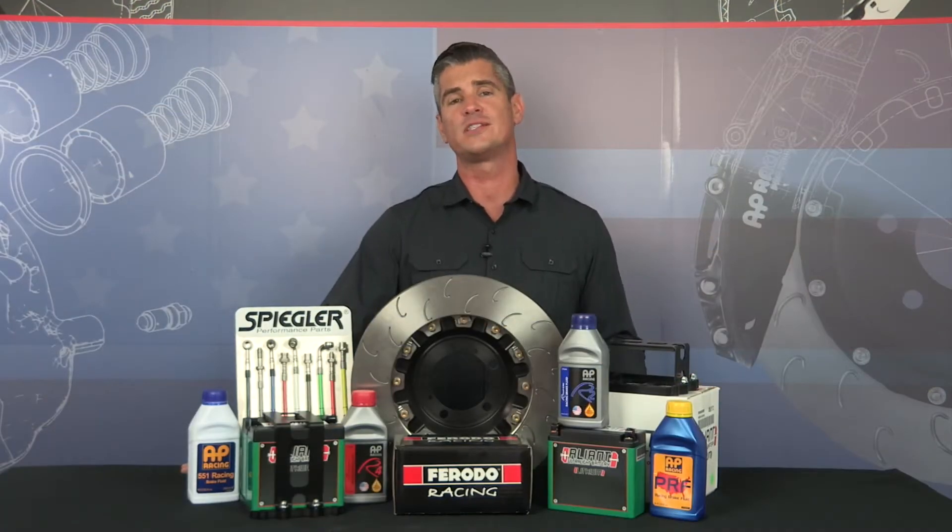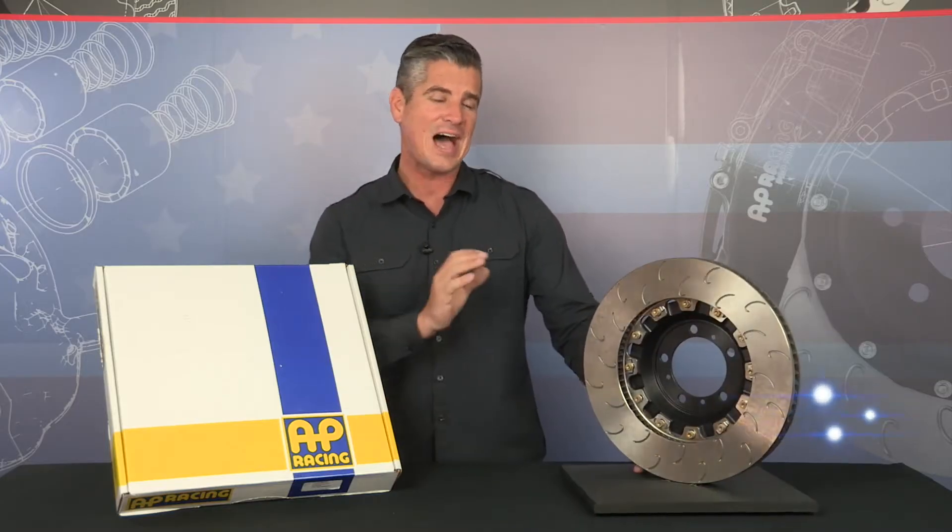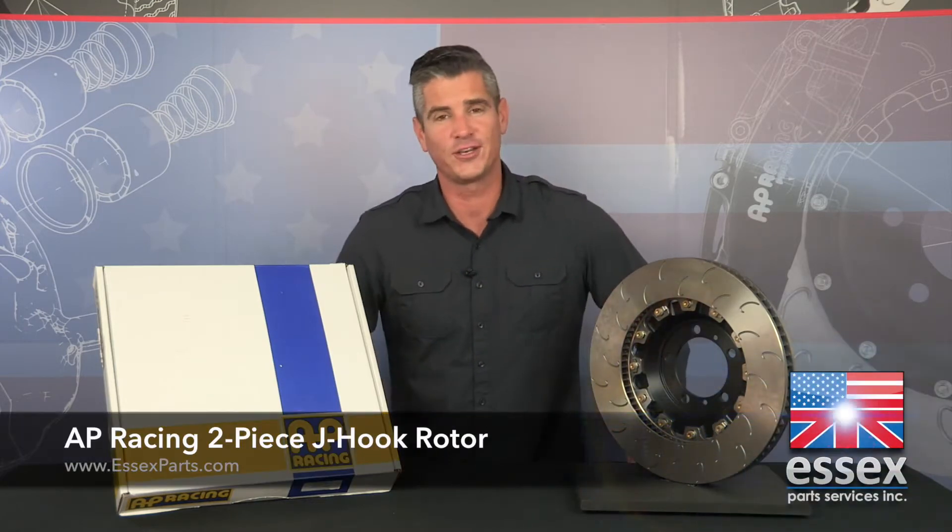From assisting professional race teams to being track side for the countless club racers that keep motorsports alive in the US, Essex Parts has the knowledge and expertise to give you exactly what you need. So today we're taking a look at AP Racing's high vein count two-piece floating J-hook disc.